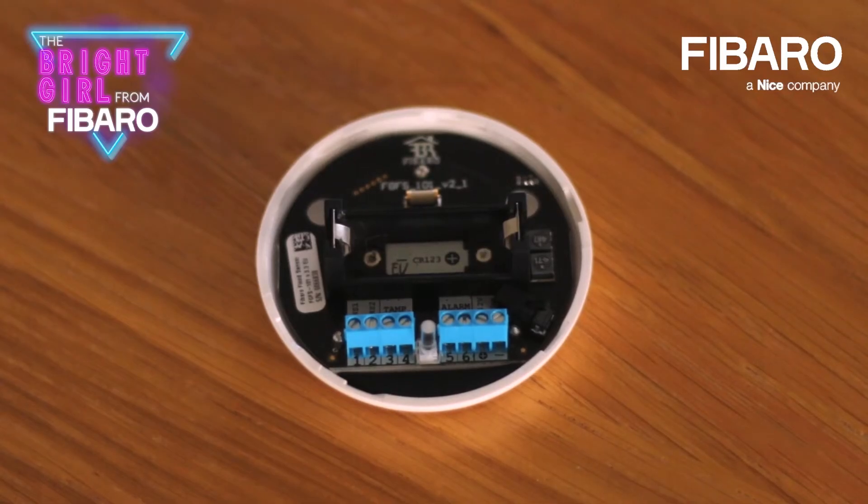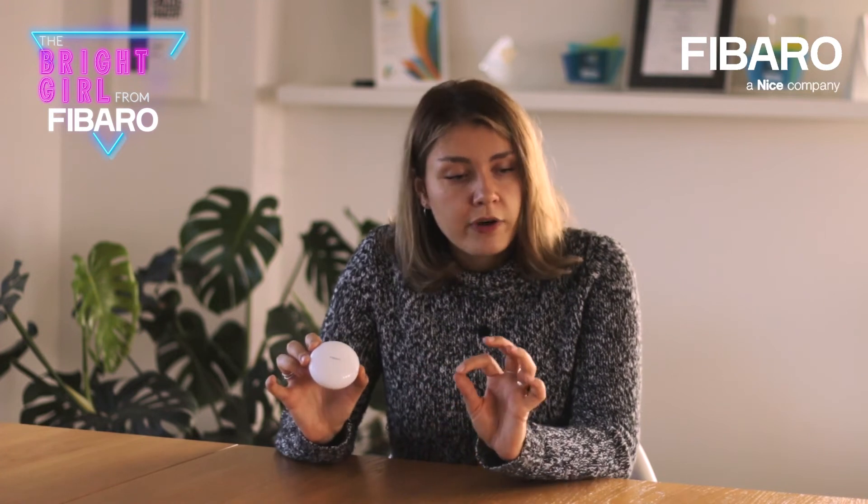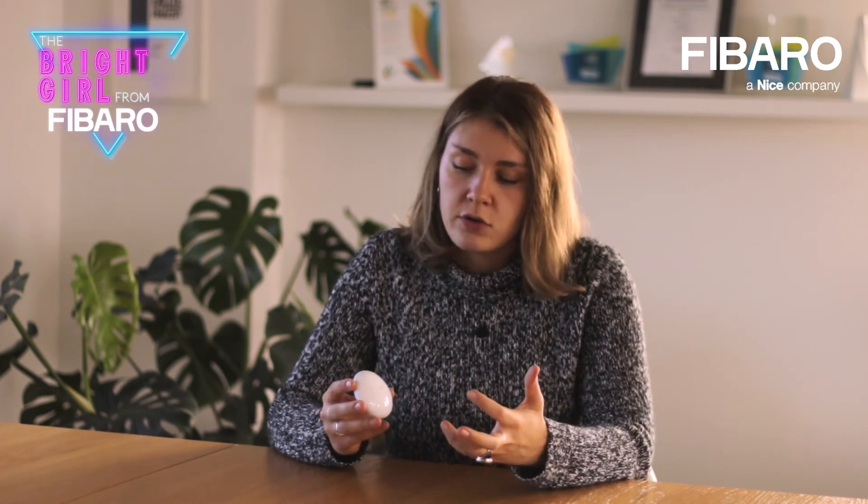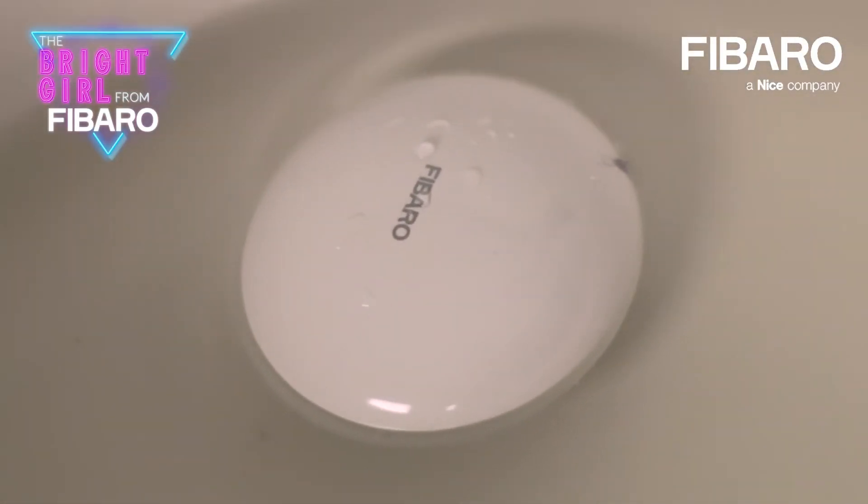Many clients use the battery, but they also connect the device to the power supply — 24 volts DC — so the battery acts as an emergency supply. In case water appears in a bathroom, you don't need to worry about the device because it will be floating on the surface of the water and will still inform you about the event, even 20 minutes after detection. It will still provide information about the water detection.